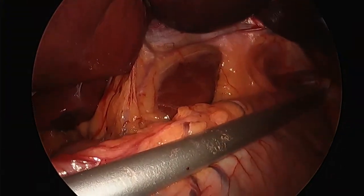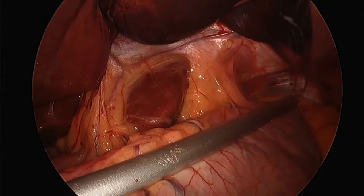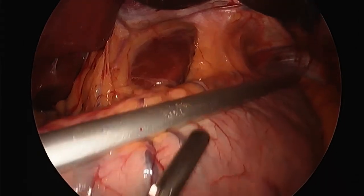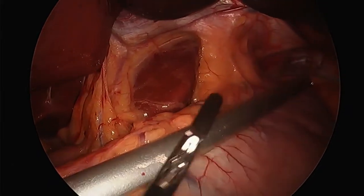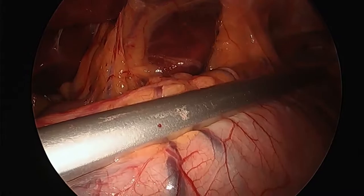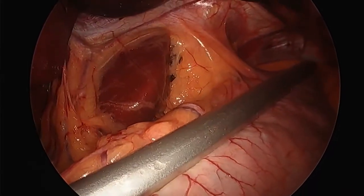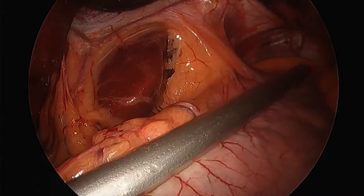I used to do these under a bougie at 30, or without the standard clamp at 38, but now I do 40 to 42 French because the lower size you get, the more likely you are to get a leak. Now I'm watching for the tube to come down — the anesthesiologist is placing it. Sometimes it's easier than others. This 18-size is fairly stiff so it goes down pretty easily. We put it through the mouth, not the nose — it's not an NG tube we're leaving postoperatively.